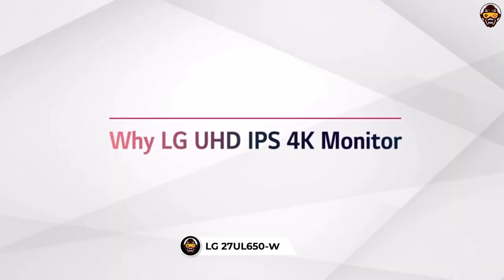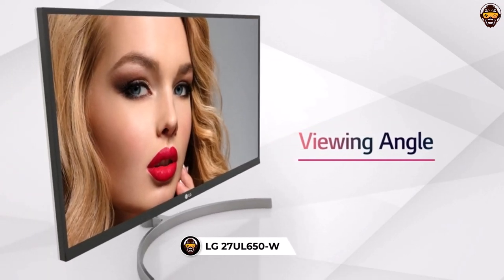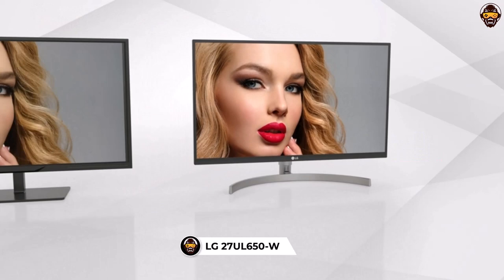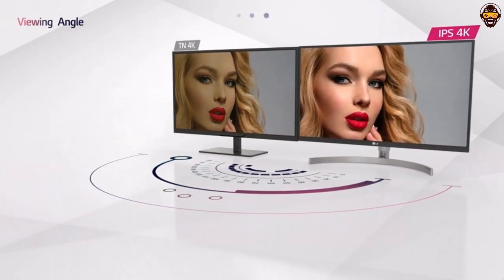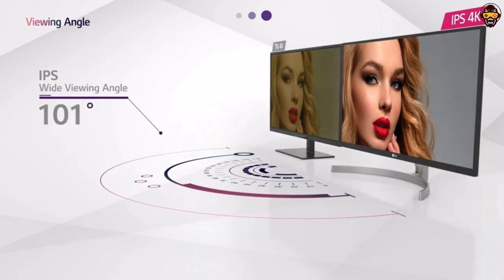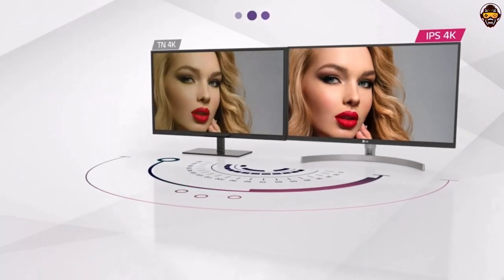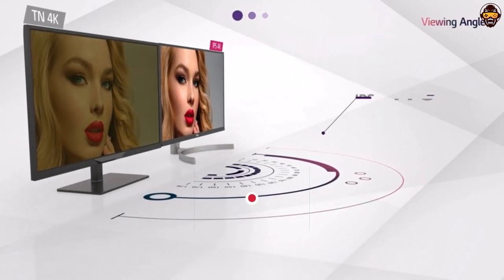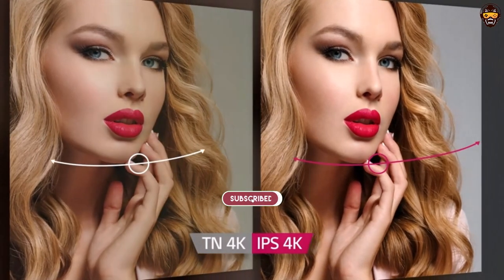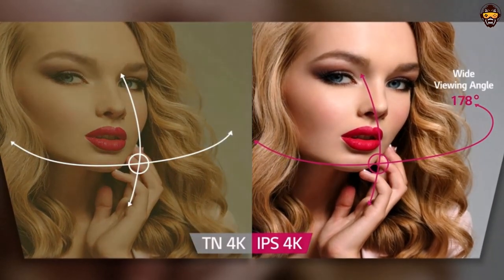Number 5: LG 27UL650 Monitor. The LG 27UL650 monitor is an excellent choice for graphic designers who want a larger display with incredible clarity. With its 27-inch UHD 3840x2160 IPS display, it provides an incredibly detailed image that is perfect for graphic design work. The VESA Display HDR400 technology ensures deep blacks and vivid colors, and with 99% sRGB color gamut, you'll be able to accurately reproduce colors in your work.